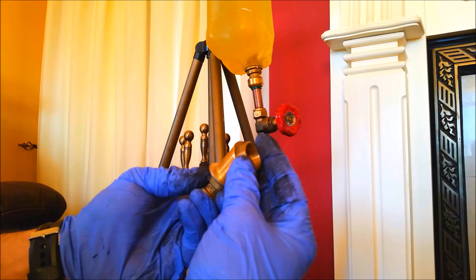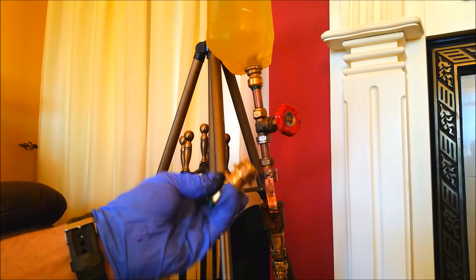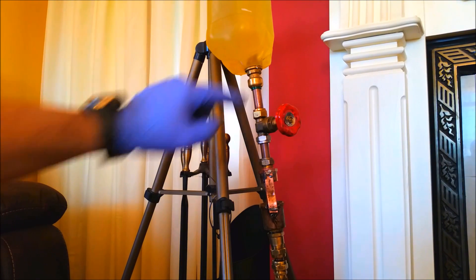Push that in, put your back nut on, tighten your back nut, and you're away. That's it. That's all I did there. I put a bit of PTFE tape on it - Teflon tape - just to help with the seal.